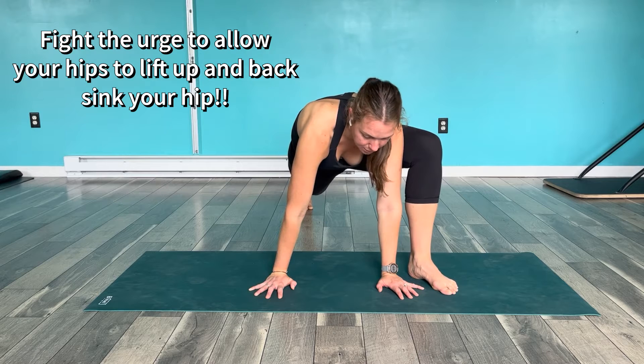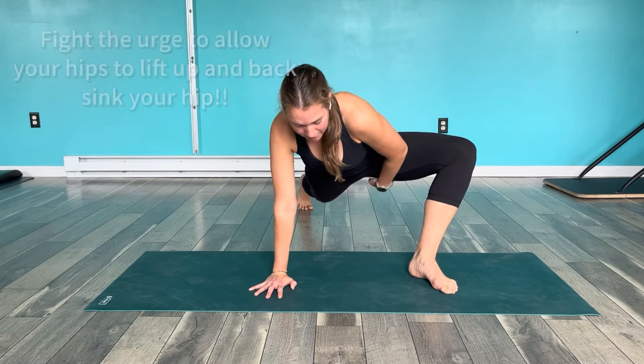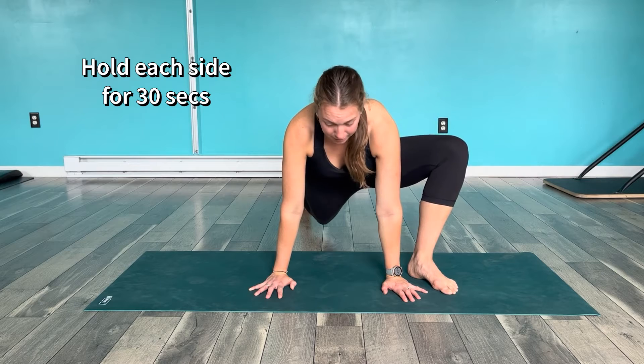As soon as you lift that knee up, this whole hip is going to want to hike up. As much as you can, try to drop this inner thigh down toward the ground. You might also want blocks in order to keep that a little more even.